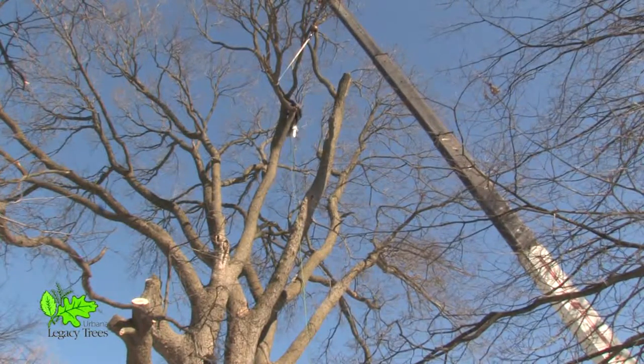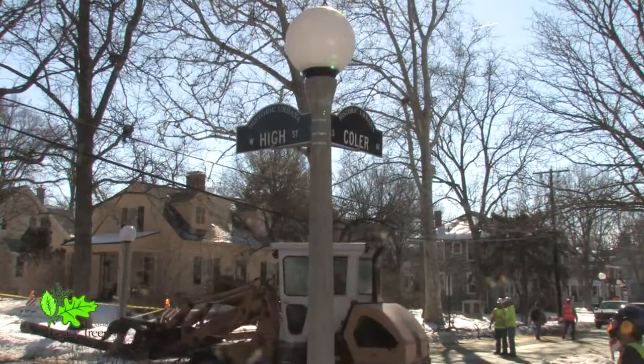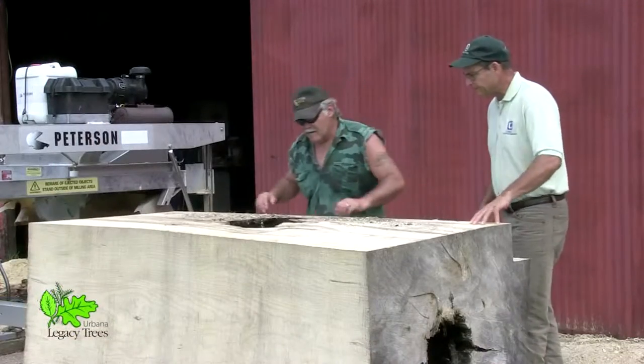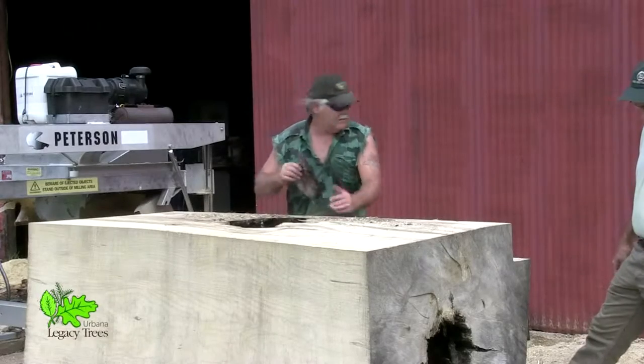It's been over two years since the historic Sim Hackberry tree was cut down from the corner of High and Kohler Streets in Urbana. City officials and community members agreed the tree must be remembered beyond its natural life. That's when the Autumn Mill in Argenta, Illinois became involved.